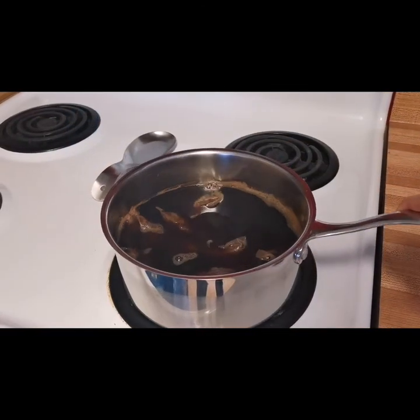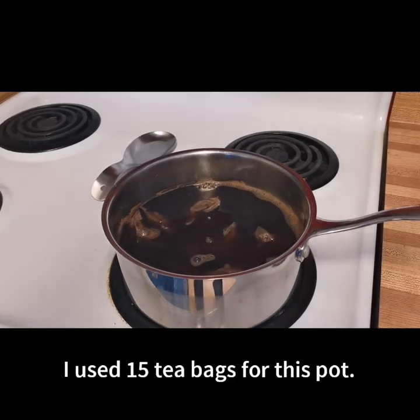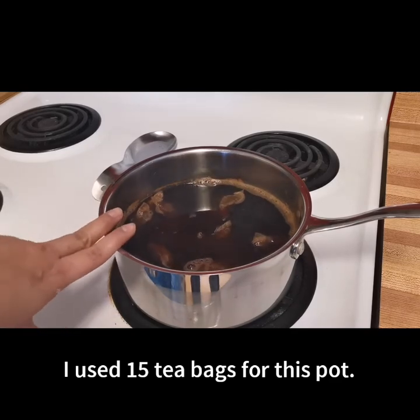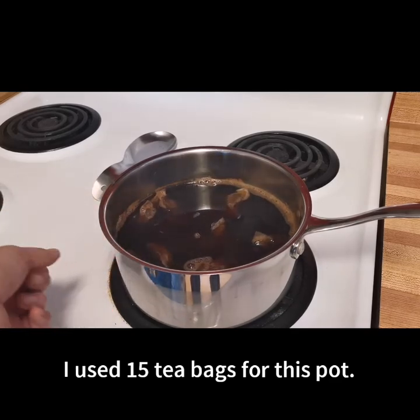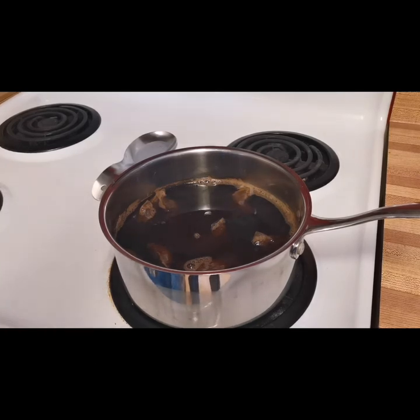Here is our Red Rose tea mixture — you can tell it's very dark, so all of those tea bags have released their tannins. We have to let this cool down for a couple of hours, then I'll put the fish skin in a jar just like I did with the other two. This one doesn't have to be refrigerated — just leave it sitting out.